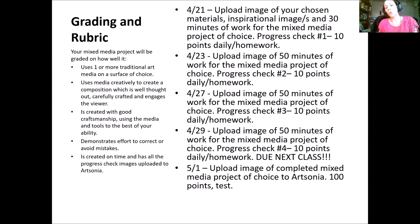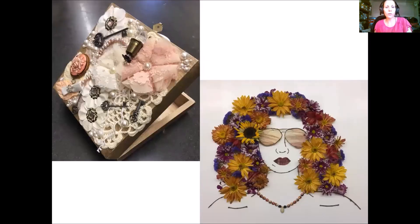The project is due on May 1st. The last class day for seniors is the 29th, but I'm giving you until May 1st to turn it in. That's when you need to have your final project image photographed and uploaded to Artsonia — that'll be 100 points and it is a test grade.